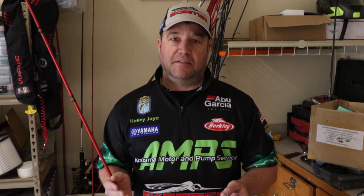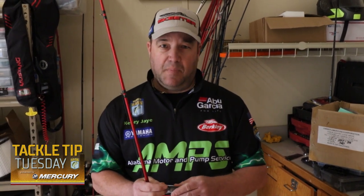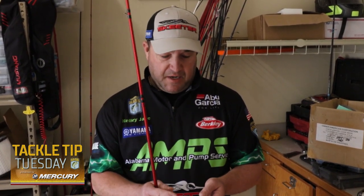I get a lot of questions about adding split rings, hook sizes, different modifications I make, and it's really pretty simple. I keep it kind of basic. I don't add snap rings or anything like that, or belly weights. What I do is just change the hooks.